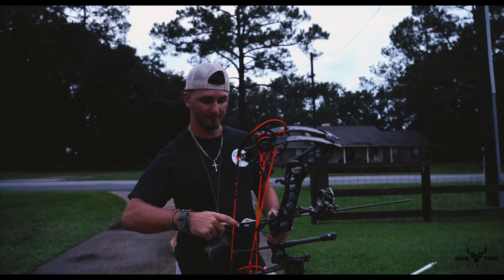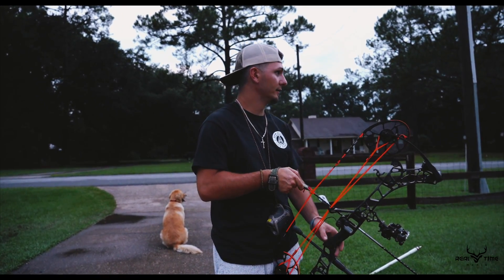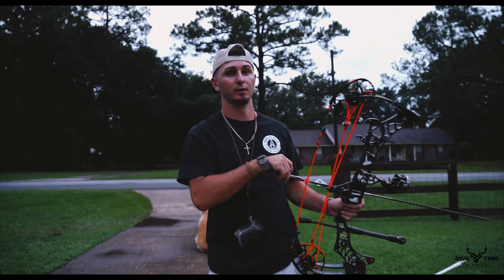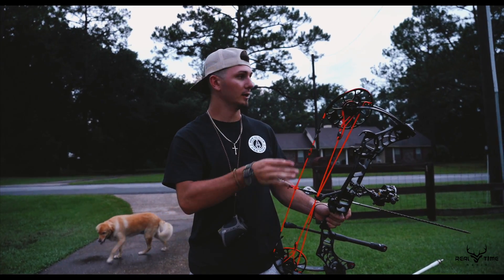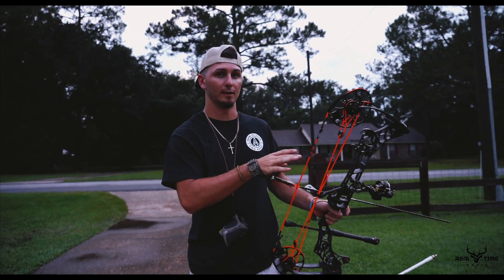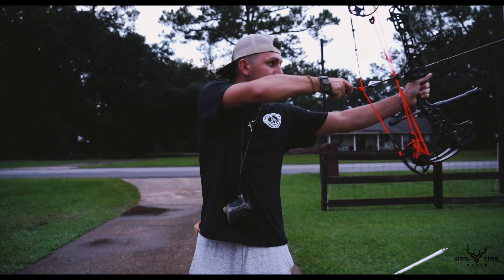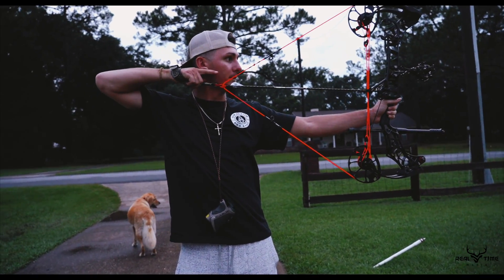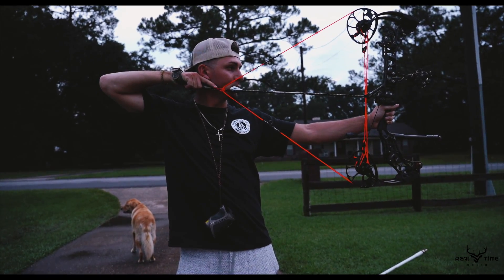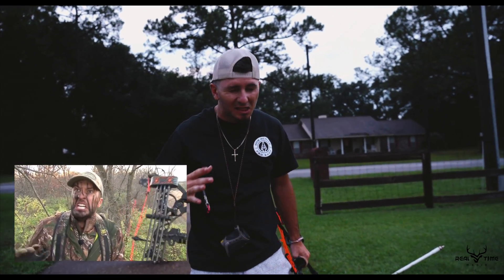Last shot — gotta make it count. What I typically do on my last shot is, because you've shot so many times you start getting a little shaky. What you do is think and play out the situation. There's a deer out there at 25 yards — take your time, take a breath, and literally act like there's a deer out there. I'll show you. Is he down? Is he down? I don't know.